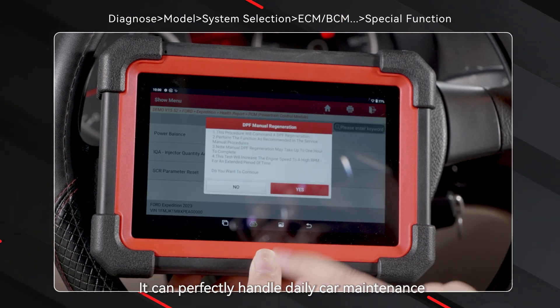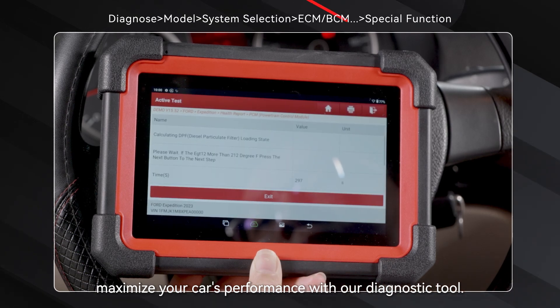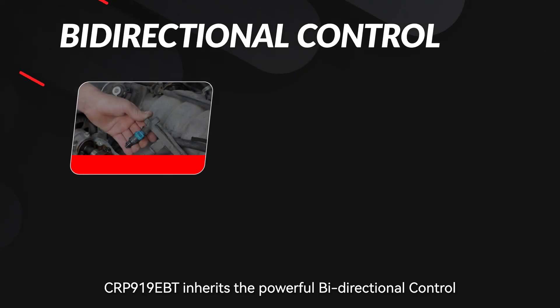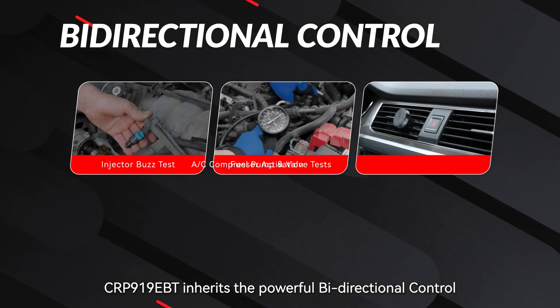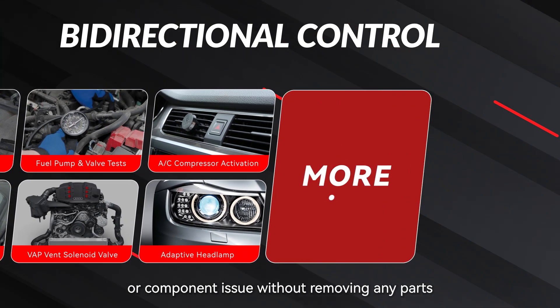It can perfectly handle daily car maintenance and maximize your car's performance with our diagnostic tool. The CRP919EBT inherits powerful bi-directional control. You can quickly determine whether it's a wiring, relay, or component issue without removing any parts.